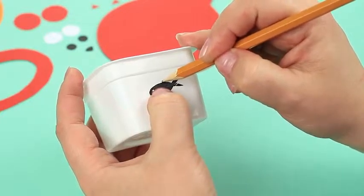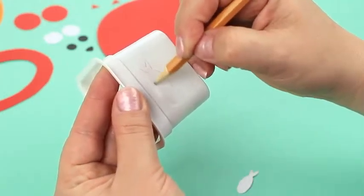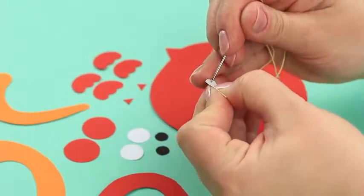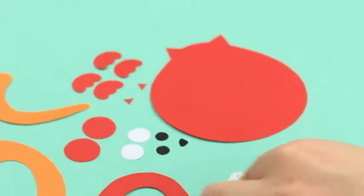Make two fishes from the plastic cup. Trace the pattern and cut out with nail scissors. Prick an eye with the needle. Make another fish a bit smaller.